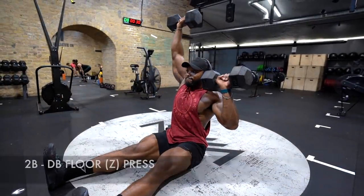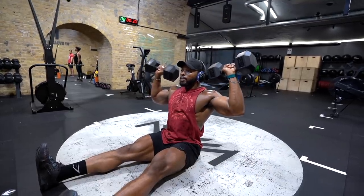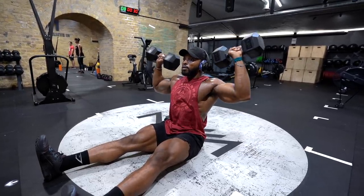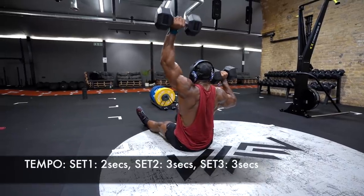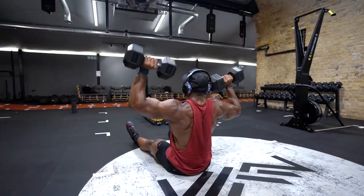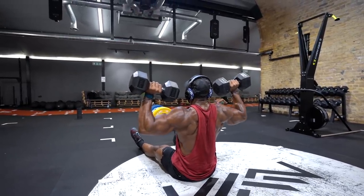The next superset will be a seated dumbbell Z-press. This is a great exercise for your delts, and by sitting down on the floor, it takes away your legs and stops you using momentum to get the weight up, meaning your delts will have to do a lot more work. This is also a great exercise to force you to keep your core engaged. A very simple way to engage your core: take a deep breath in and squeeze your abs before you perform the exercise.